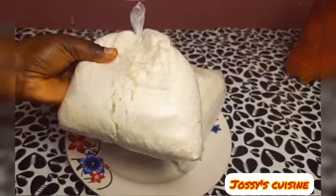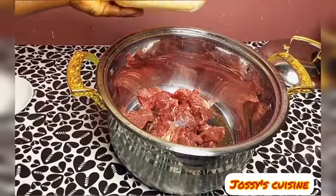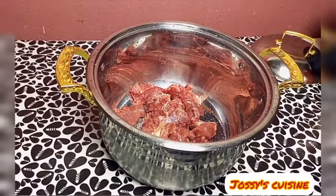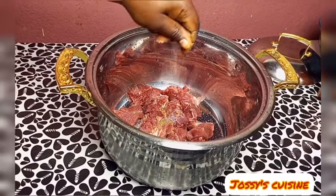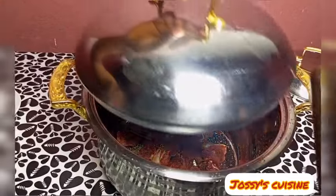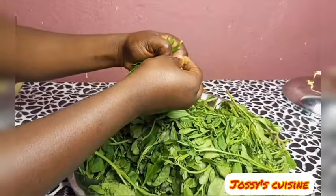We start by boiling the meat. We season our meat with salt and seasoning cubes and we boil without adding water. After about 10 minutes we add in some water. We pick our water leaf by taking out the strong stems, then wash, slice, and set aside.